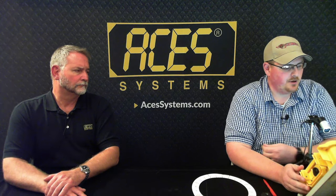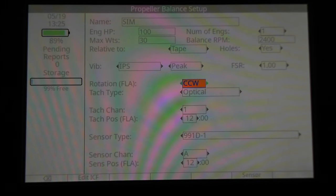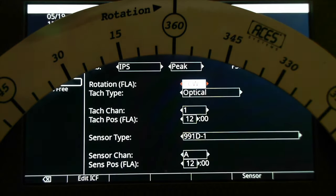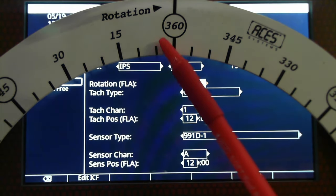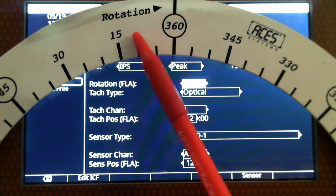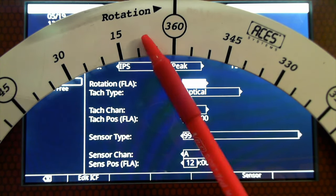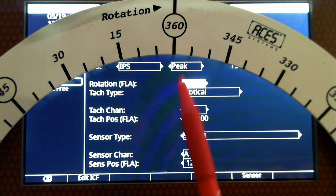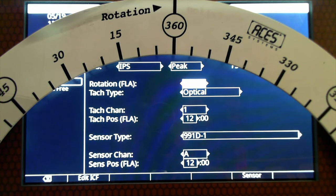The next option is Rotation, where FLA stands for Forward Looking Aft. We need to know the direction of rotation of the propeller — as you stand in front of the propeller looking aft, what's the direction of rotation? Your phase angle always increases opposite the direction of rotation. So with a clockwise rotation, the phase angle increases counterclockwise. That's crucial to tell the analyzer up front so it knows which direction to count the phase angle in.